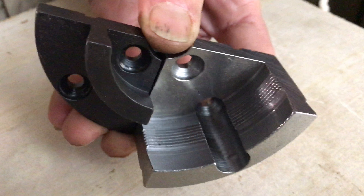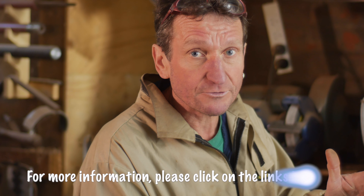As well as that, these have serrated lines in here so you can get more purchase on your piece of wood. So when you've got a really big piece of wood, you can really get a lot of grip from these jaws.